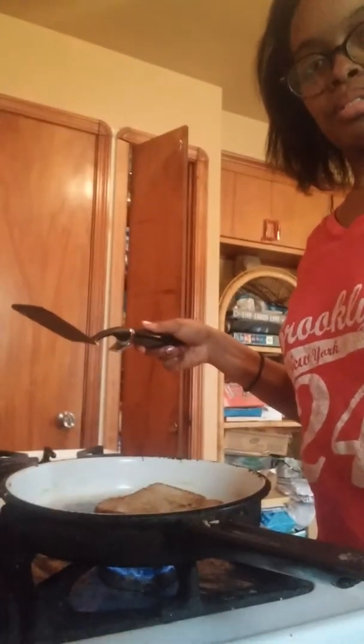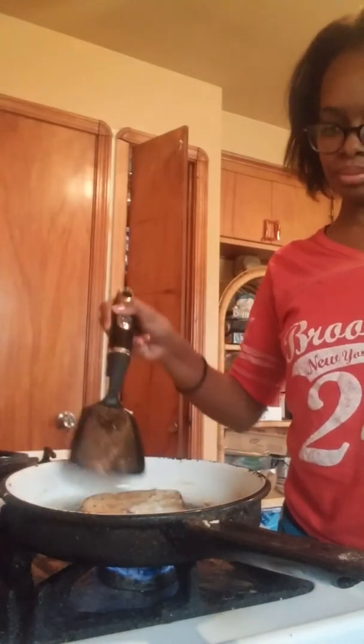And I might get a little weenie for this, you guys, but I like mine a little bit. Let's see what I'm doing. Okay, let me go get a plate.